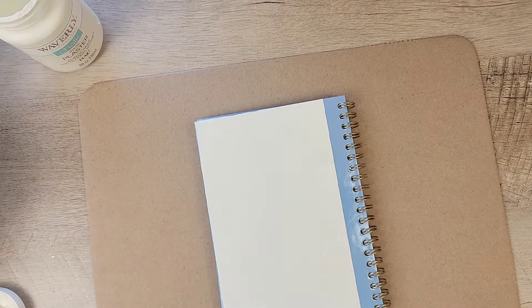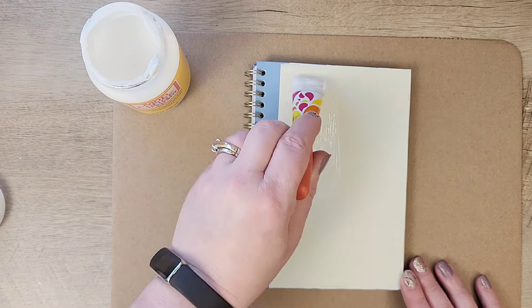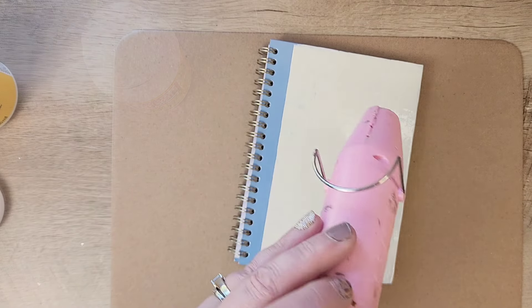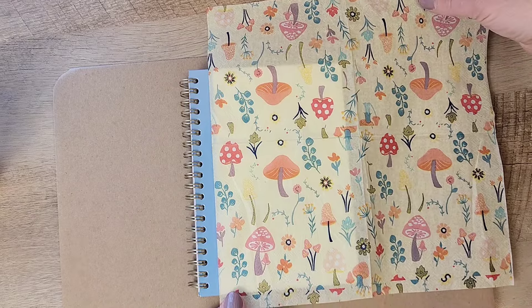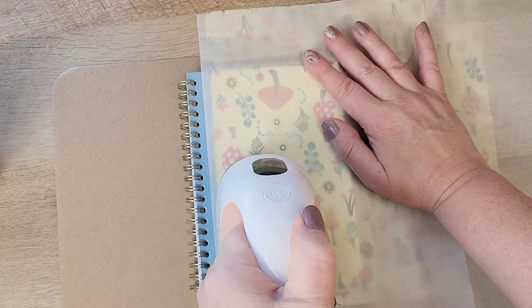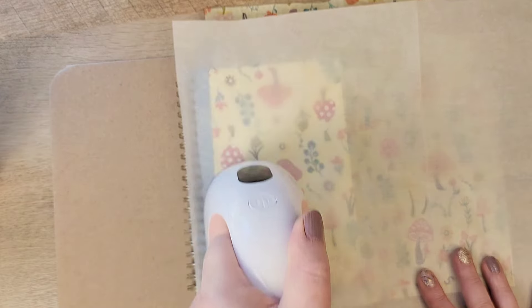Now that the front and back of the journal are painted, I grab my matte Mod Podge and paint a nice coat over the top of the Waverly chalk paint and let that completely dry. Then I grab my napkin — just that top layer — and line it up with the line on the journal. Once it's positioned the way I'd like, I grab a piece of parchment paper and layer it over the top. Next, I use my hot iron to iron that napkin onto the Mod Podge, allowing everything to adhere and taking any wrinkles out.